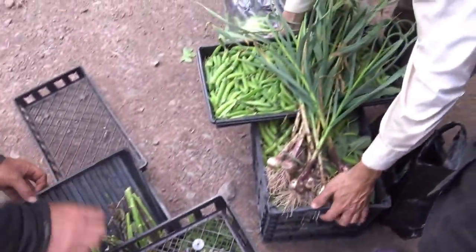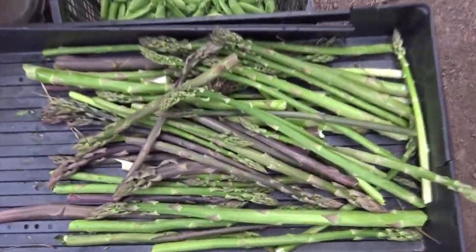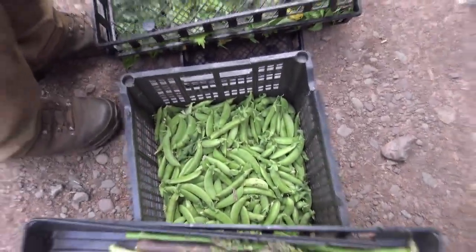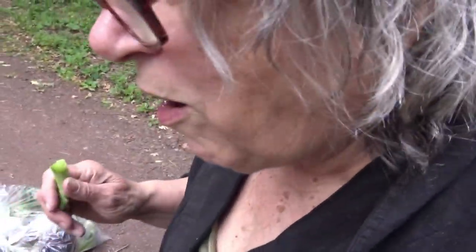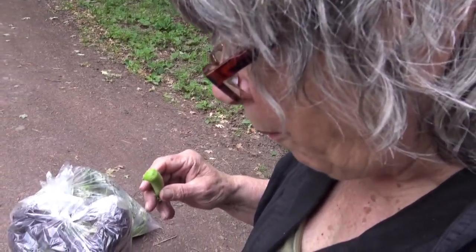Now look under here, this is important. Are you listening? There's so much. Those are snap peas, not to be shelled. You want to try one? They're big, they're super tender. Oh my god. Don't shell those — it would be a waste to shell those.